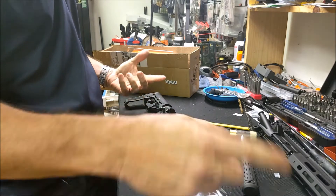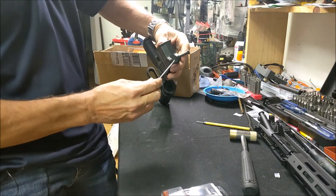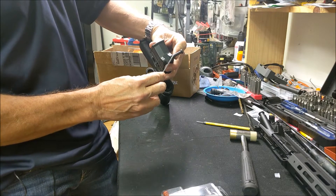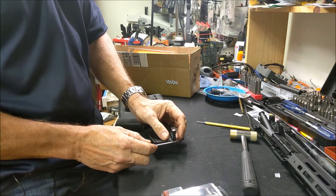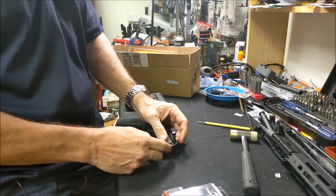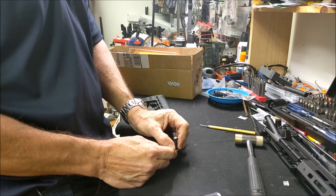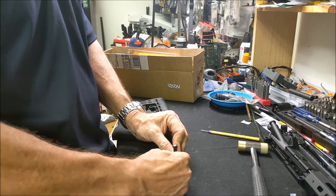I'll show you how to change that pin without letting the spring fly away. The takedown pins have a little hole in them, and you're going to put a peg, paper clip, or anything to push that little pin inside, and then you're going to twist it.